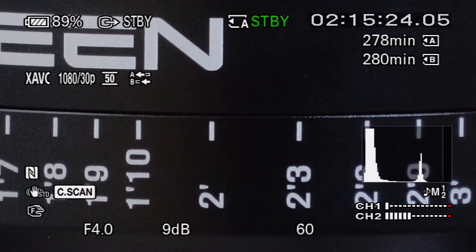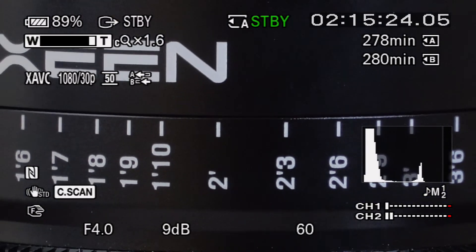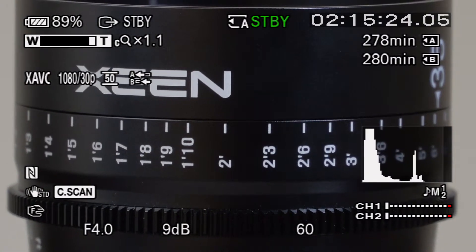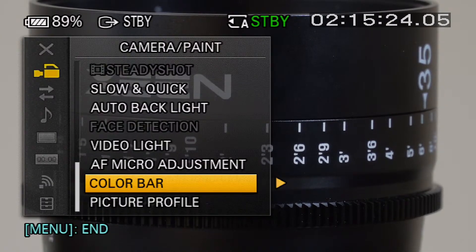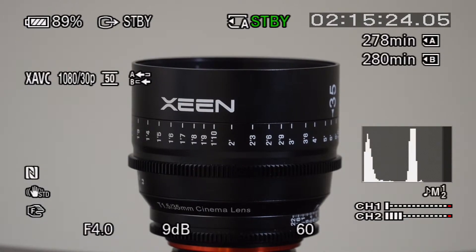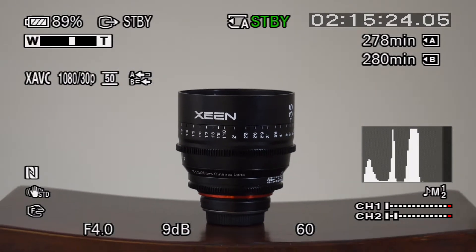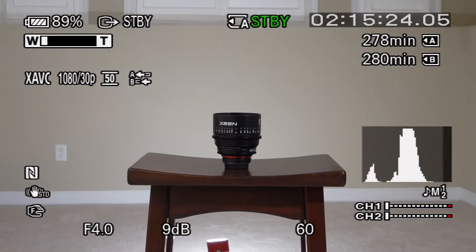So I'm going to zoom back to get rid of clear image zoom. Now let's take off center scan. And we'll zoom back all the way so you see the wide shot — you can cut between these if you want to see the difference. So that's wide.